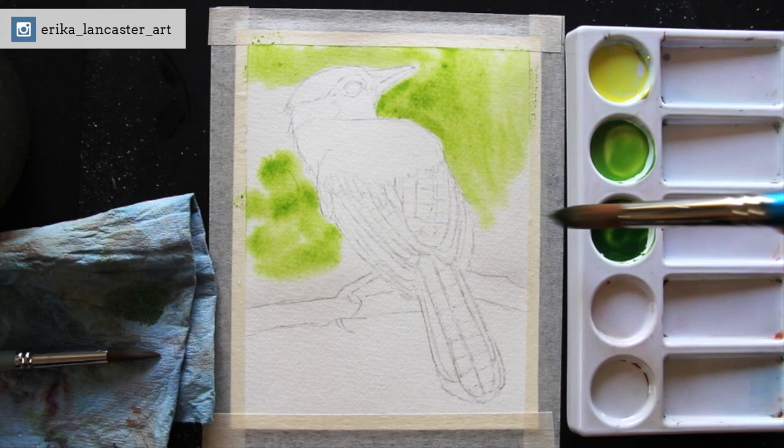As I share this information with you, you're going to see me work on this Blue Jay piece.